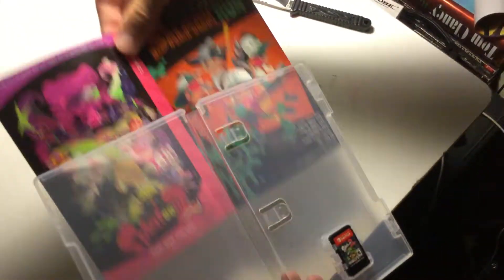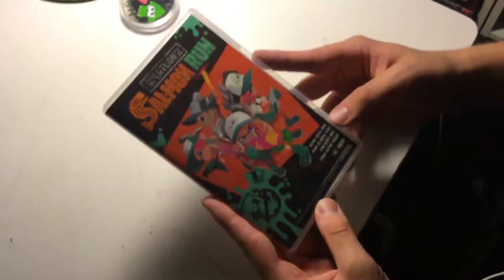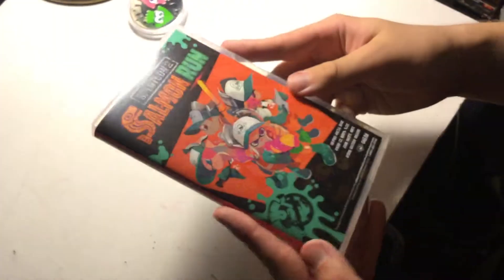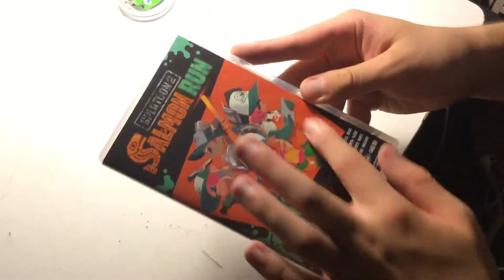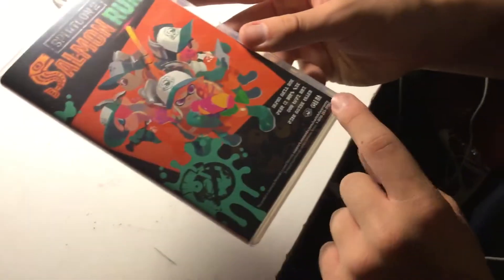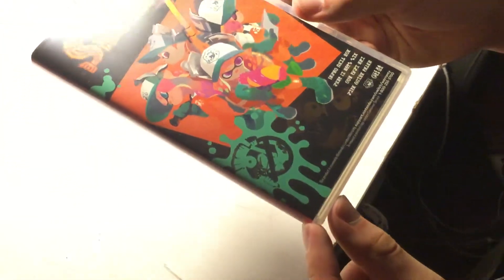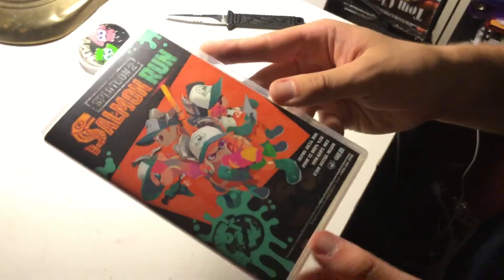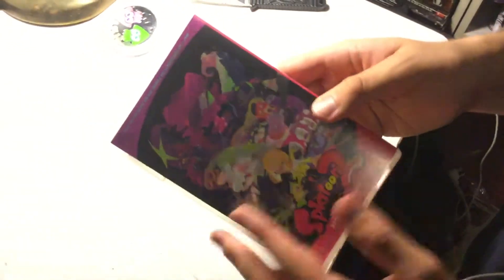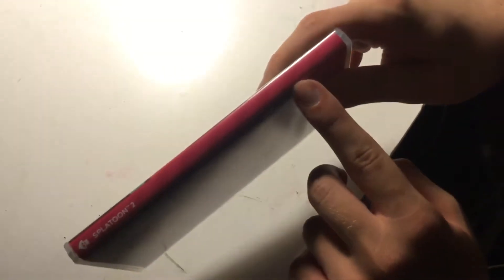And let's take a look at that alternate cover. Here we are back with the alternate cover art. So we have the art style of the game, and it says Splatoon 2 Salmon Run, and we have — I don't know if that's Japanese or the language in the universe of Splatoon. Support on Nintendo.com. We have the spine, which is a striped pink and darker pink with the Splatoon 2 name, and the little inkling or squid right there, which is pretty cool.